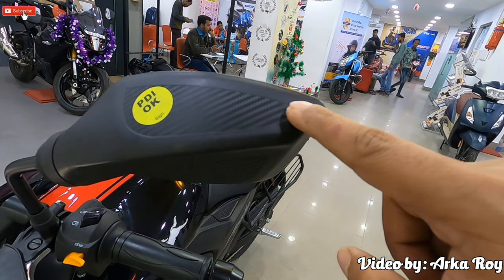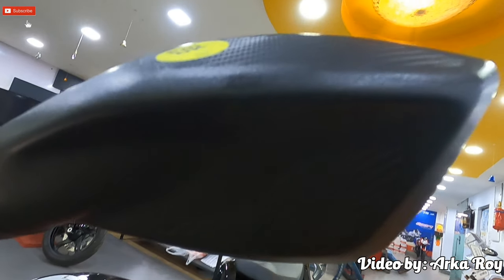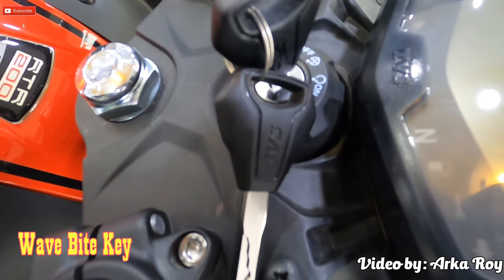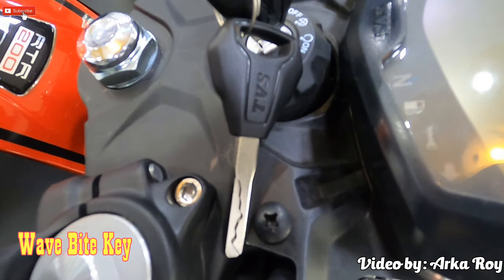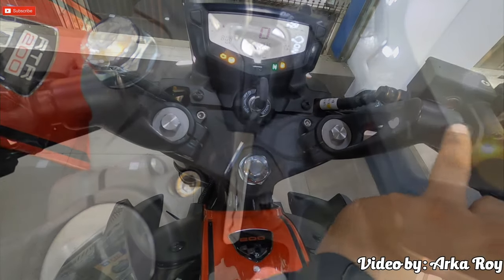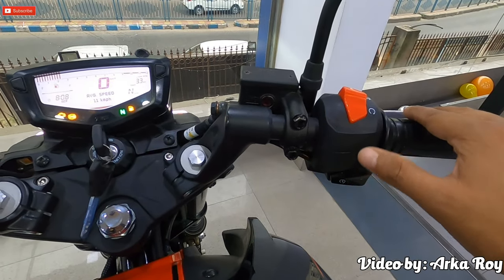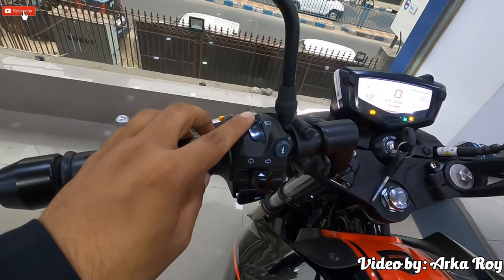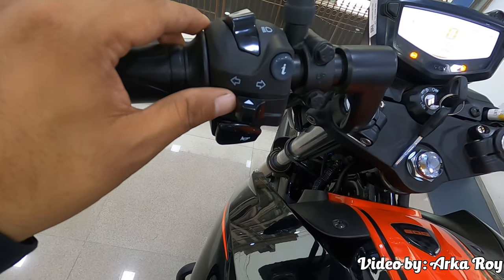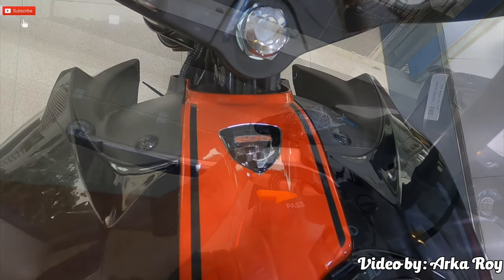The TVS Apache RTR 204V comes with carbon fiber-textured, aggressively styled aerodynamic claw mirrors — perfect for looking back at the competition as you pass them. The bike now comes with a special wave pipe key specially programmed to prevent theft; the motorcycle and key are programmed such that a duplicate key cannot be used to start the ignition. It comes with a split handlebar. On the right-hand side you get the engine self-start button and engine kill switch; on the left-hand side you get the high beam activation button, info button, turn indicator switch, horn button, and pass switch.